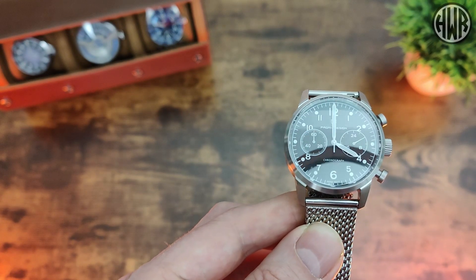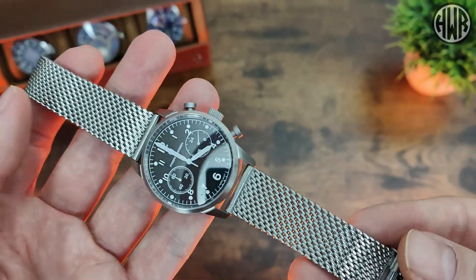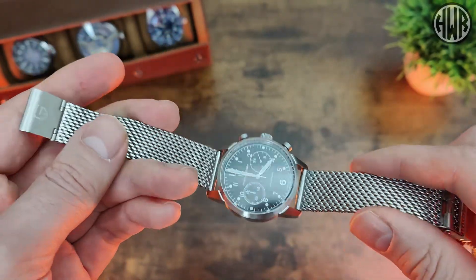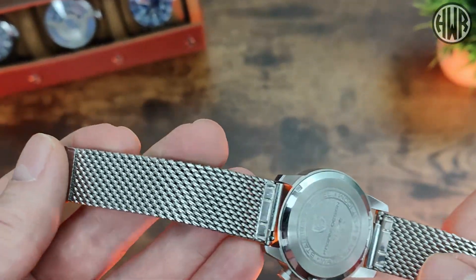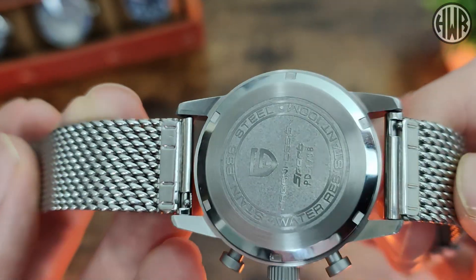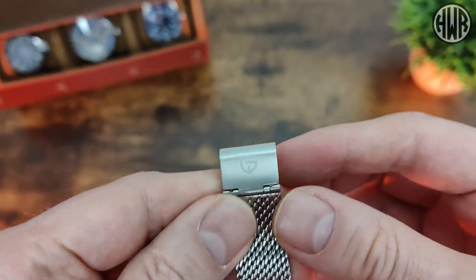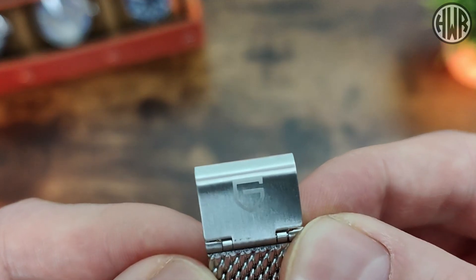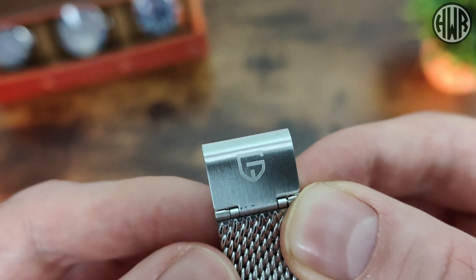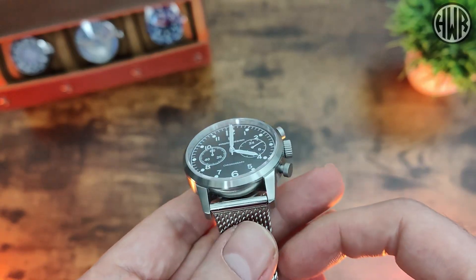Seeing as we're talking about it, I'll show you that mesh strap so you can see what it's like. It is actually quite a nice one and you can see we've also got quick release which is always handy, so if you do want to swap it out for something else you can. We've also got the branding on the clasp - just the logo - so overall quite a nice strap to go with this watch.